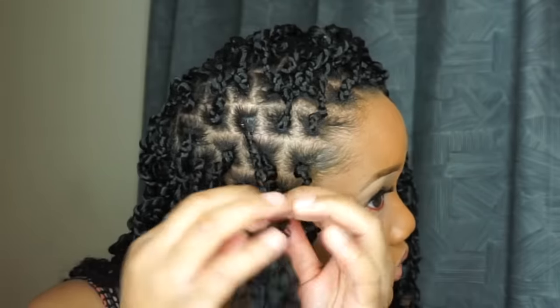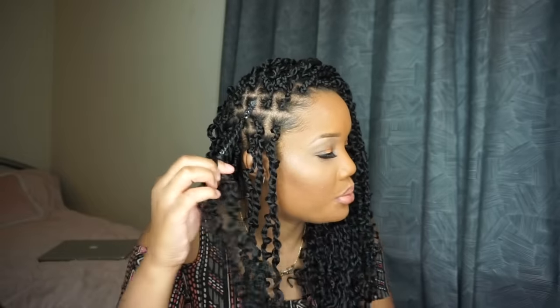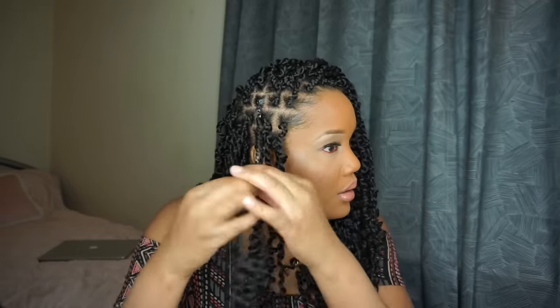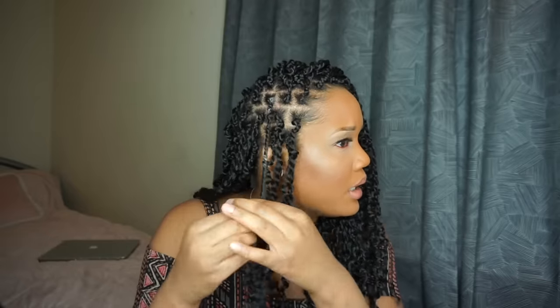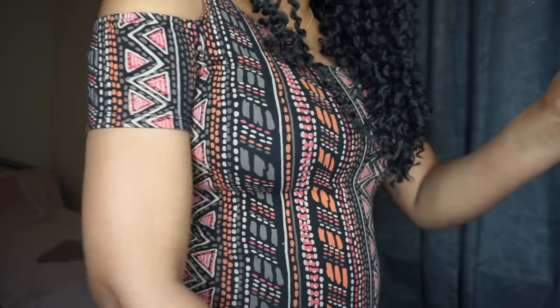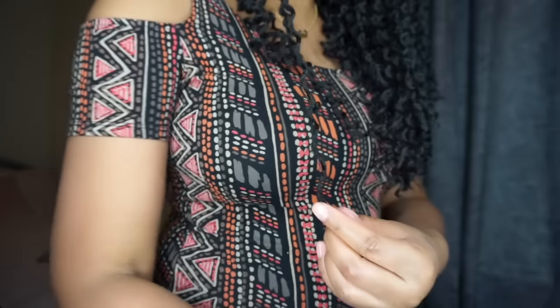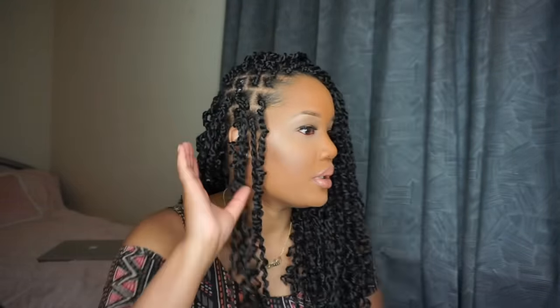I noticed that even if I twist really tight, the hair still wants to come apart and be soft and loose — so it really doesn't make a huge difference. I was twisting so hard and when I let go it would spring right back, so I stopped worrying about it. To keep things neat, I also snip off any little extra pieces of hair at the end.